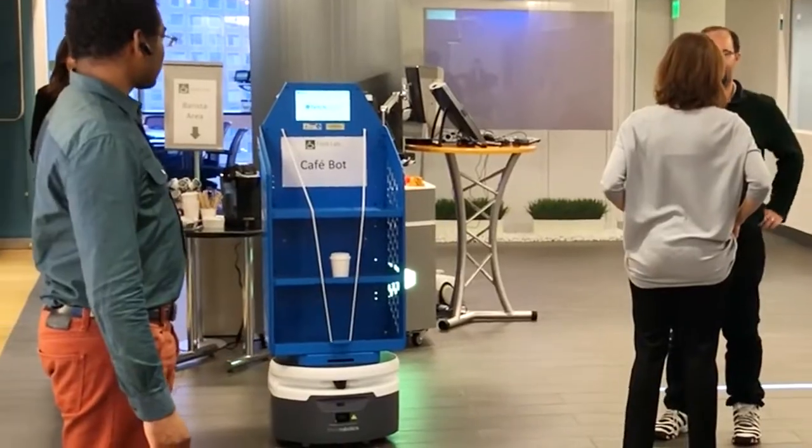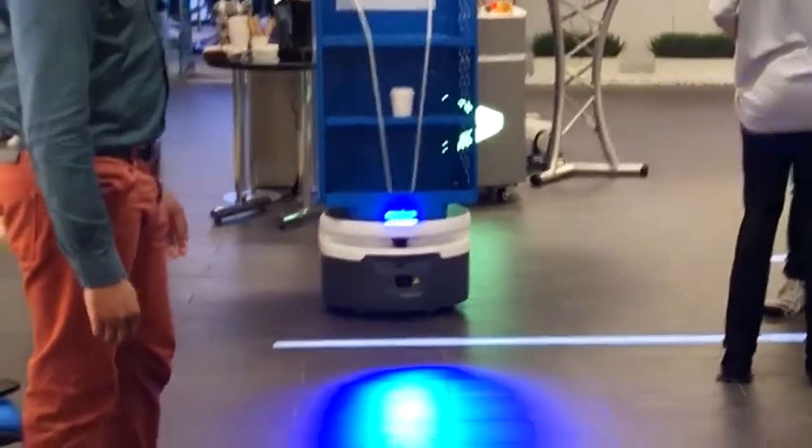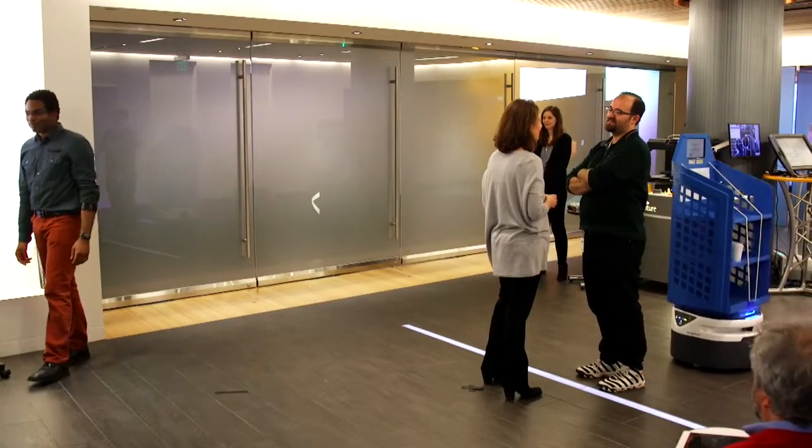And how then does the robot communicate back in a way so that the human team member is comfortable and they understand each other.